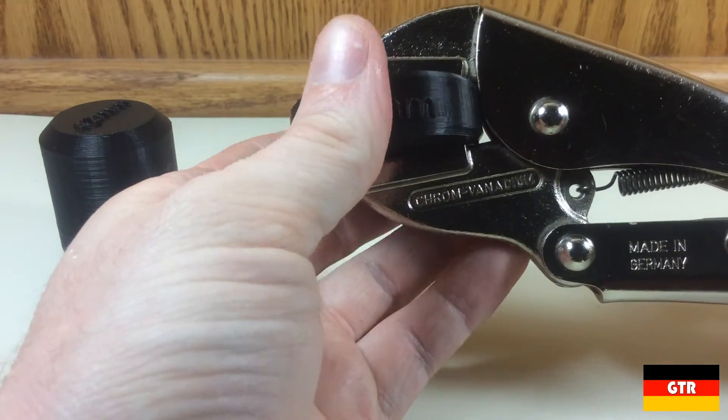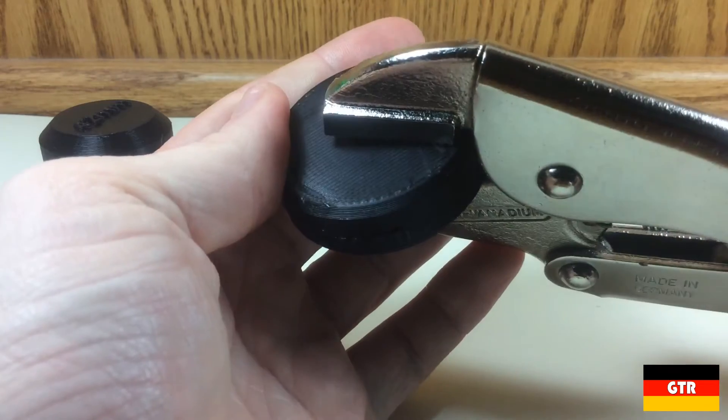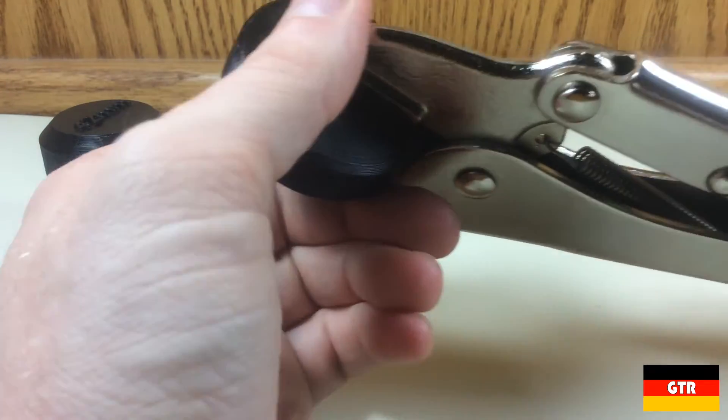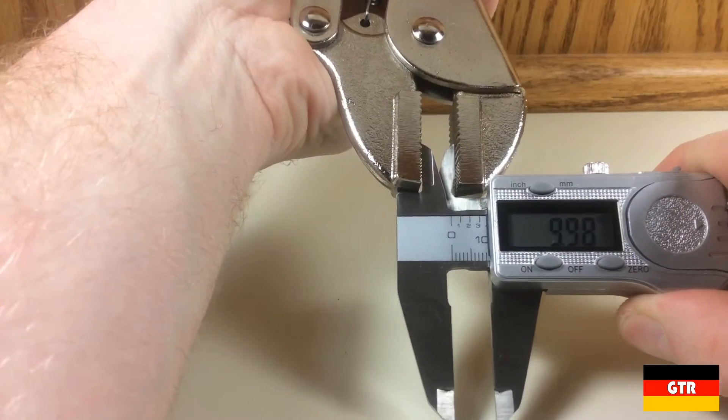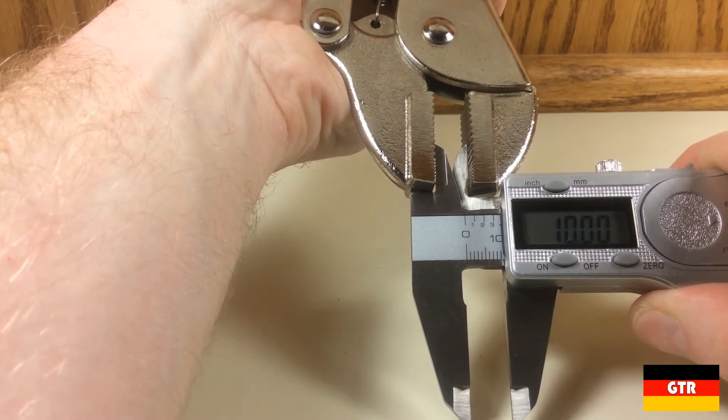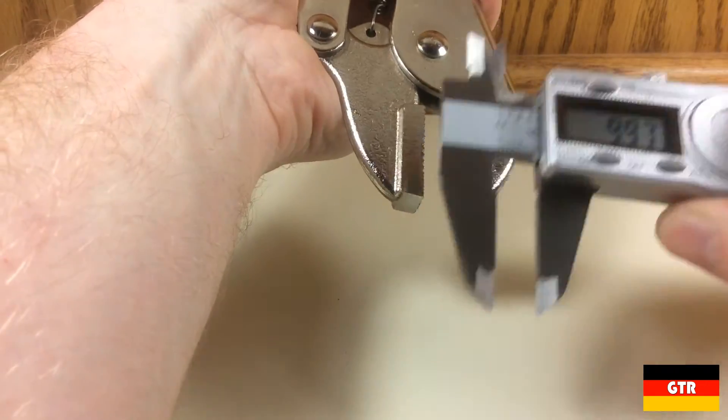Where I think the 16 millimeter value comes from is that this is the largest material where you can still get one of the two jaws in full contact with the surface. The material thickness that would allow for the maximum clamping force is 10 millimeters — this is where the jaws are parallel and would engage the material the most.